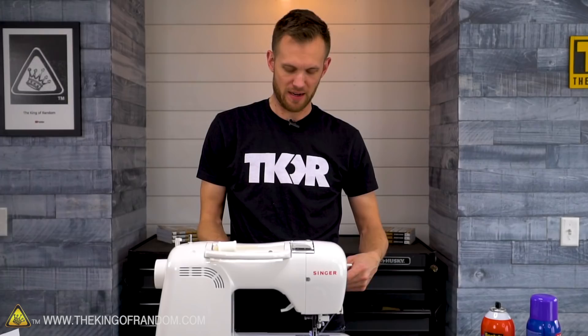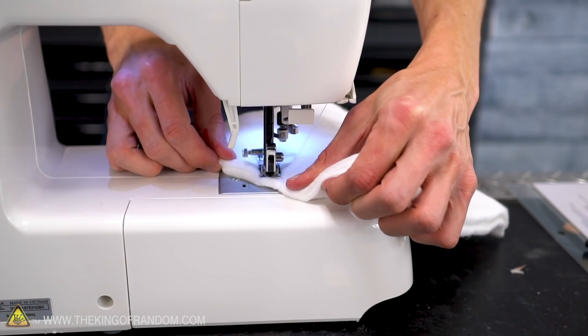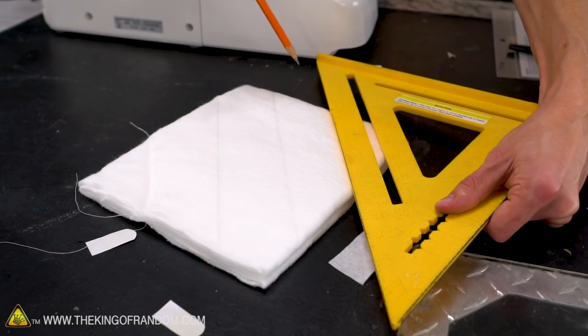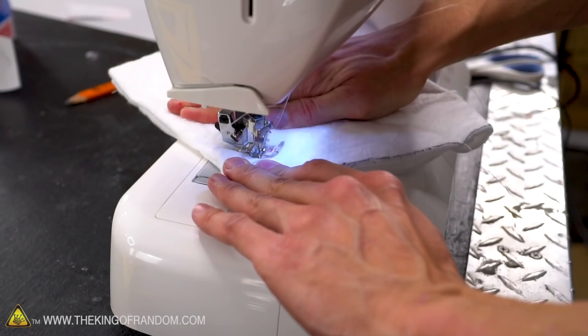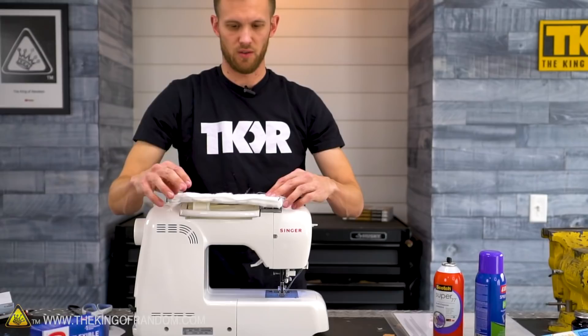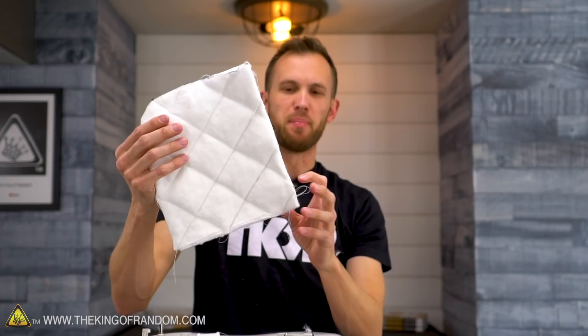I'm now ready to start sewing my batting lines, my padding lines into the batting. This is definitely thicker than it's really designed to be used, but it's really soft so I'm hoping it won't cause any problems. Give myself some gentle guidelines to work with — got several lines to do, let's stitch them all up. Look at that quilting — that is beautiful. Now I need to cut it down to size and that will take care of all these extra threads on the side for me.